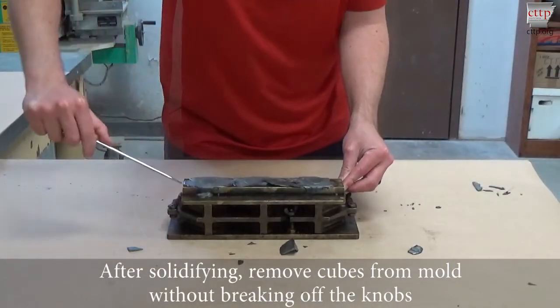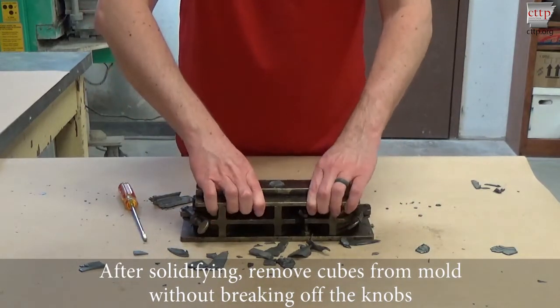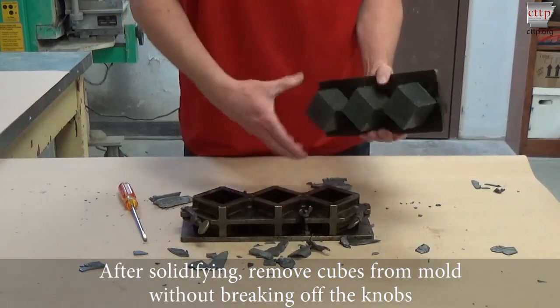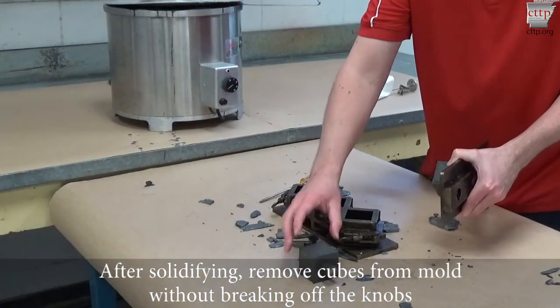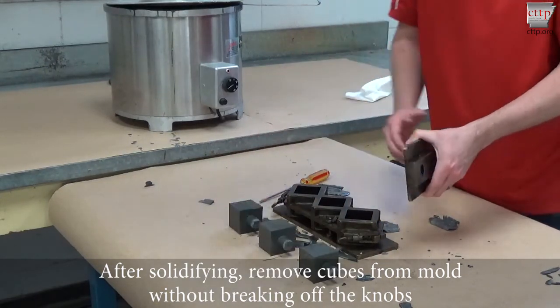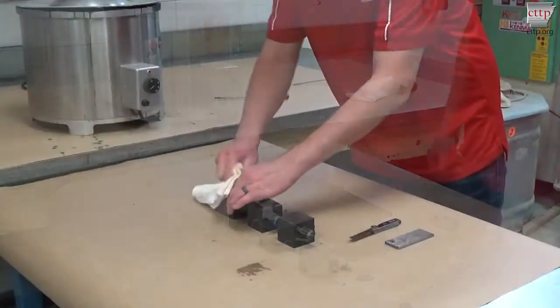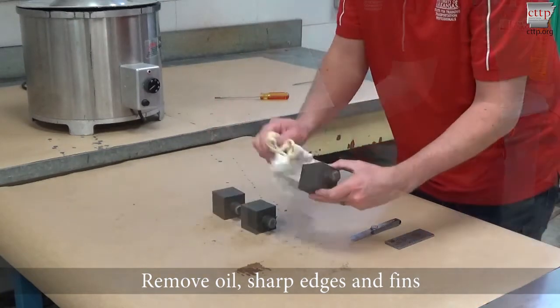When solid, carefully remove the cubes from the mold without breaking off the knobs. Removal of the knobs will cause hollow areas in the cubes. Wipe the sulfur to remove oil or grease, sharp edges, and fins.